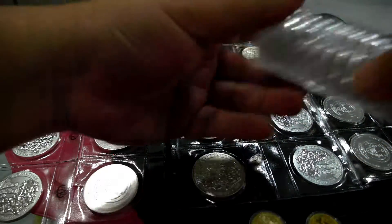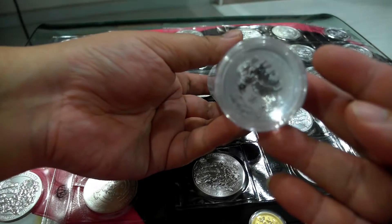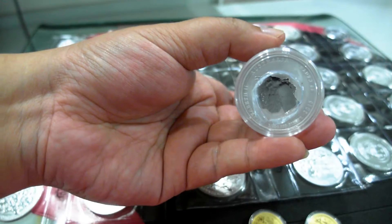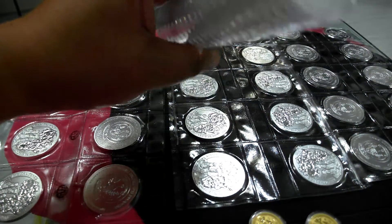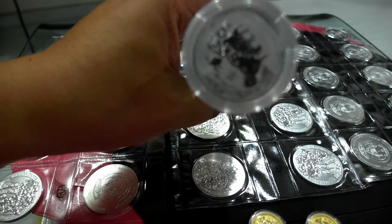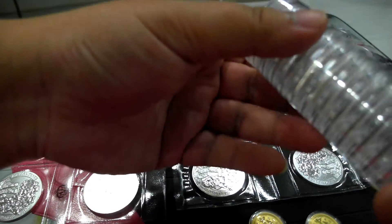And I also want to show you this. This is a 2015 half-ounce lunar gold. Just picked up one roll of it before — I think in December. At the time, spot price was still relatively low compared to the current price, so lucky I picked up one roll.